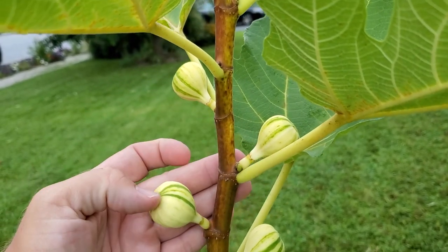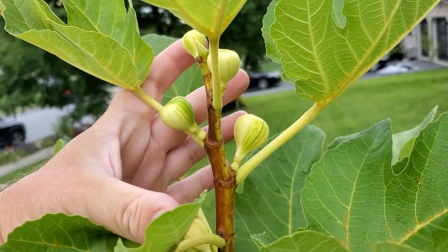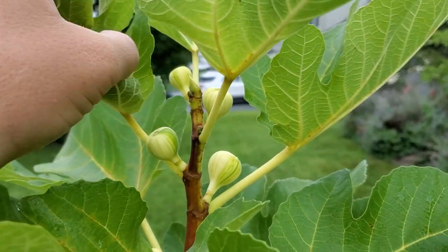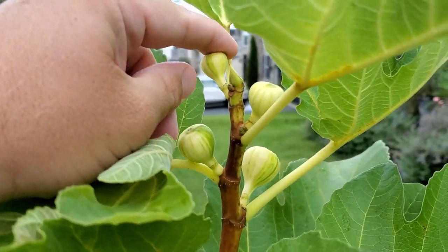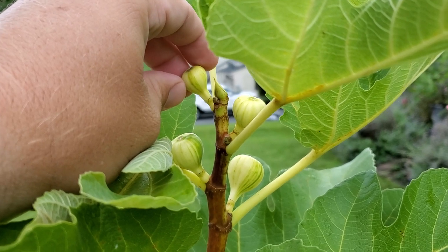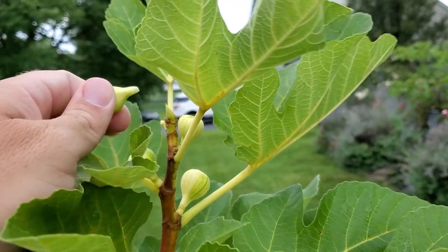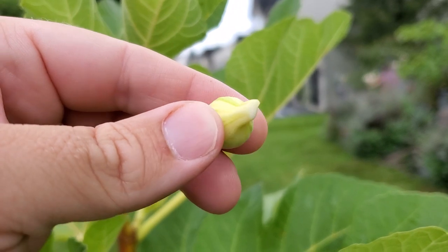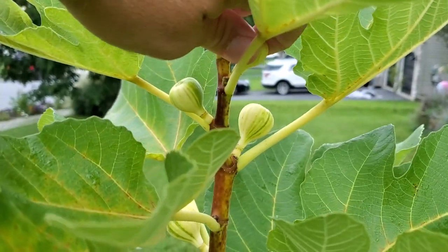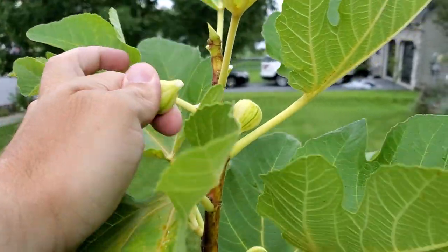This one here will probably ripen. This one here — oh boy, that's a big maybe. This one is still growing and not into the stagnant stage yet — there's probably no way that one's going to ripen. They keep getting smaller, and you can see these two up here just recently formed. So what we're going to do is called the twist and pinch. This is a fig that will never ripen this season, and it can't overwinter here in Pennsylvania — it'll just drop.